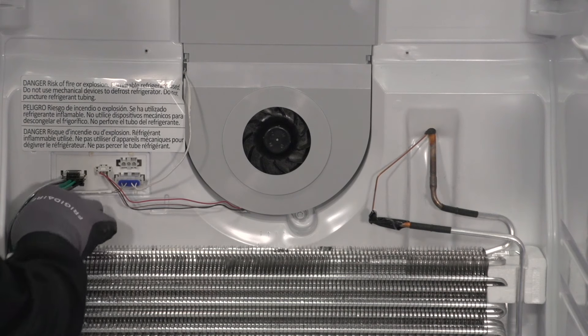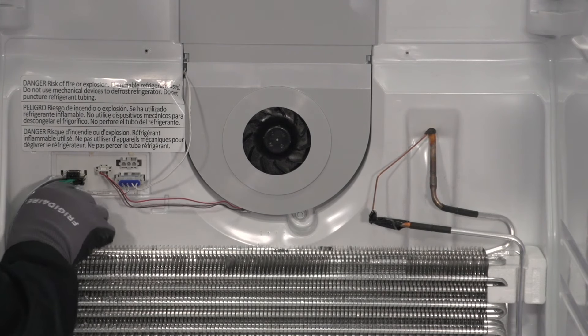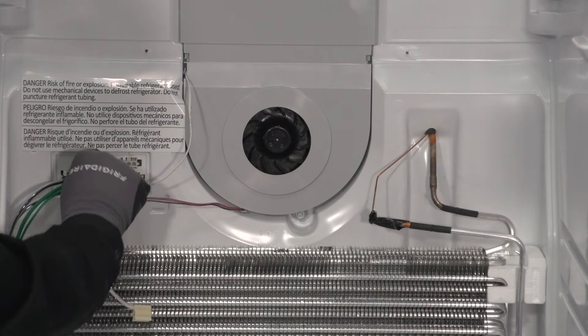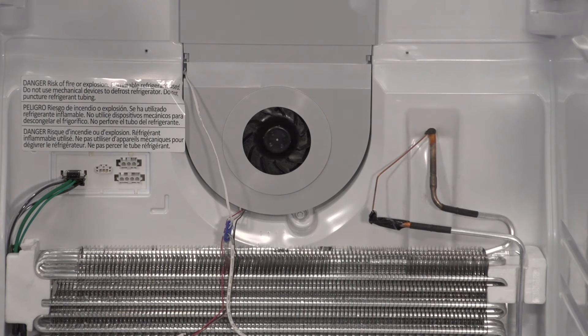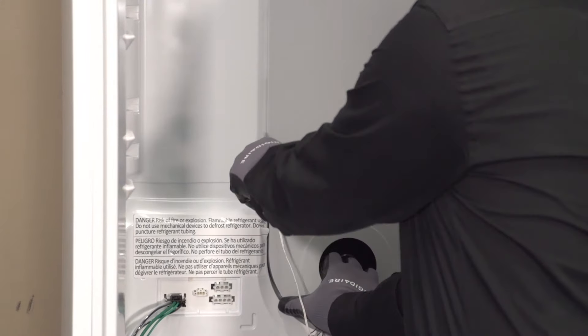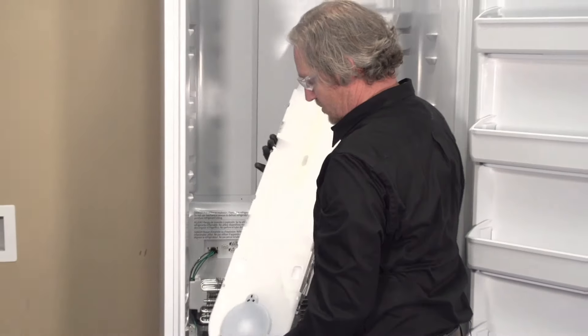Let's unhook our evaporator sensor. We're going to disconnect our fan connection, disconnect our thermistor, and then go after our quarter-inch screw right here at the bottom of the fan assembly. Now we're going to use a flat blade and go in on the left-hand side and just pry these clips until our entire housing is released.